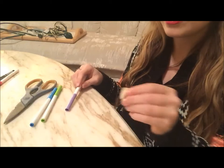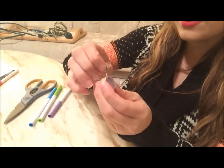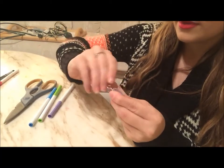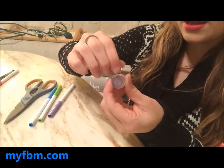I chose purple. You can do it all the way around or you can just do the front. Then next you're going to stick the screw into the top of it and just twist it in so it looks like this.